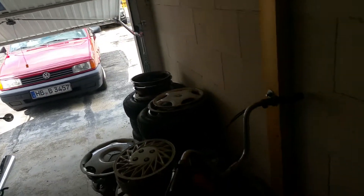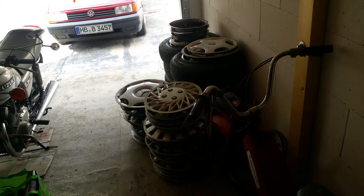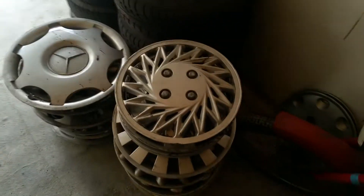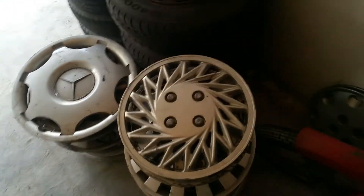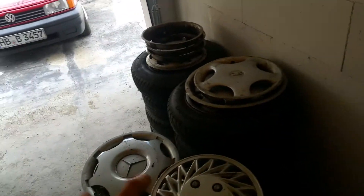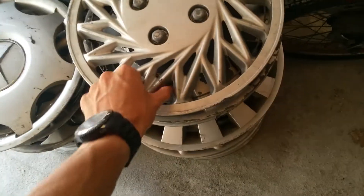Hello, this is hubcap haul, and since I know how much you like the hubcap reviews from the scrapyard, I will just show you what I found. We start off — by the way, it's all these hubcaps here, except for the tires; those are just my winter and spare tires. So let's get started.